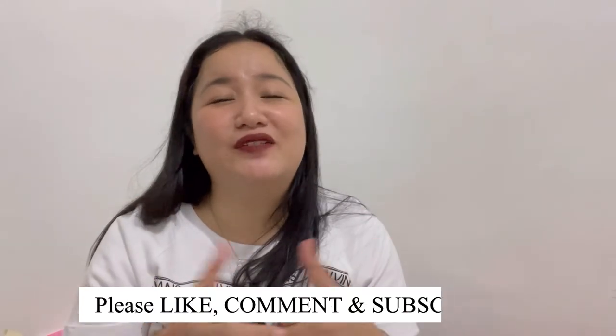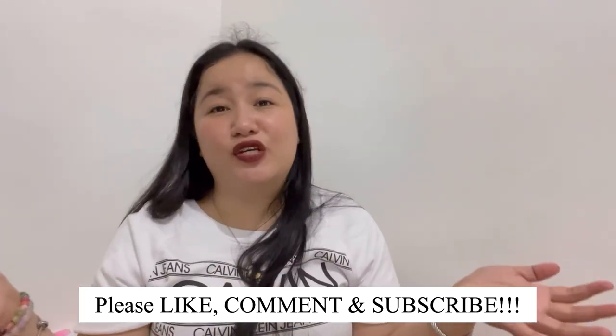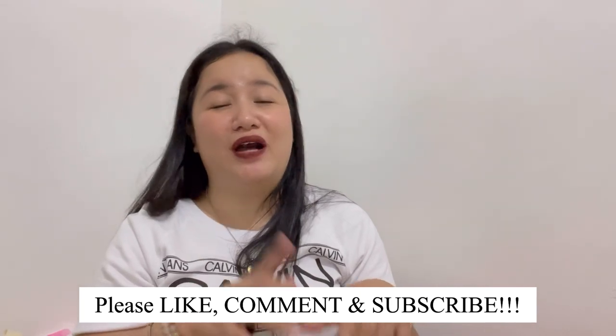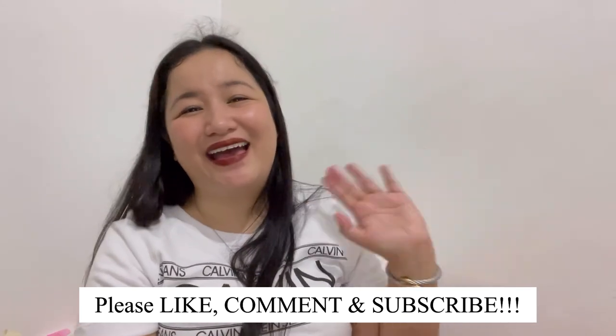Thank you again for joining me for today's video. Thank you so much, guys! If you liked it, give me a thumbs up. If you haven't subscribed, please do subscribe. If you have any questions, comments, or feedback, share them in the comment section below — I'm interested to know. I'll talk to you again on my next video. Bye!